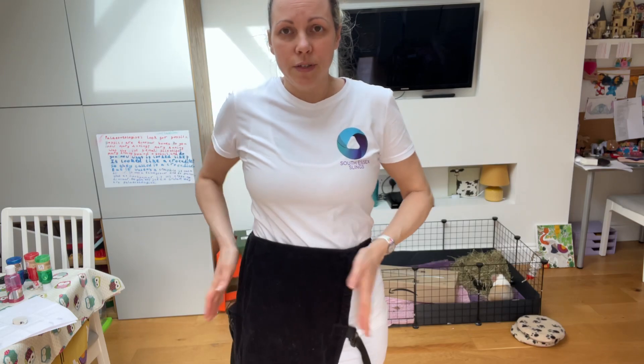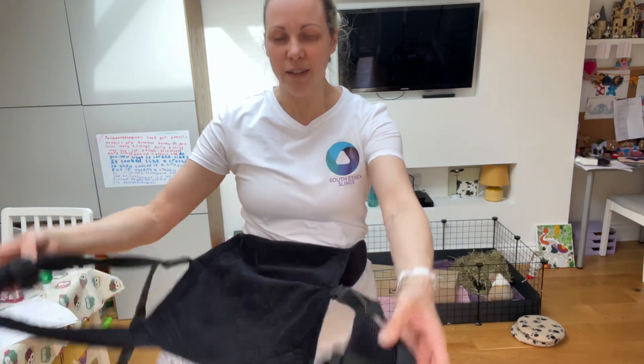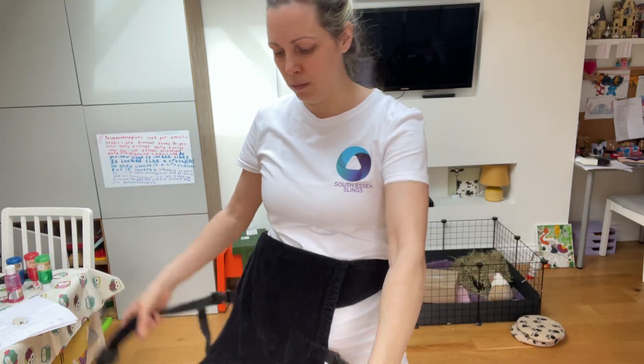You can start with it slightly off centre, you can start with it completely centre — doesn't matter. You will then make sure that there's a little bit of room in your shoulder straps. You need to get your arms through them, so don't have them too tight.